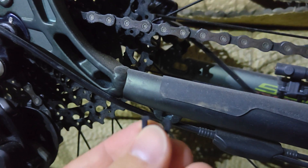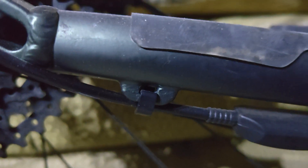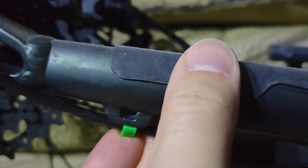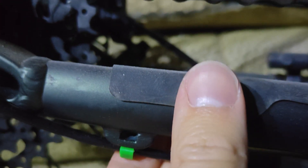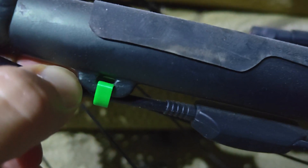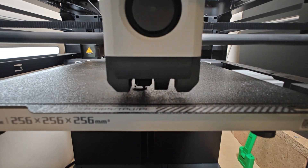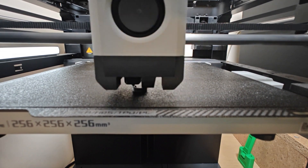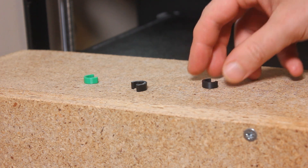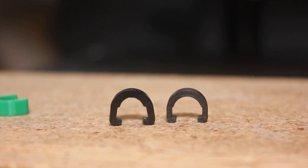I've got the original one here — we'll try and snap it on. As easy as that. So now we've got the new print — we'll see how this goes on. It's clipped on. Worked first time. Doesn't come off easy either. Can't quite believe it worked first try.